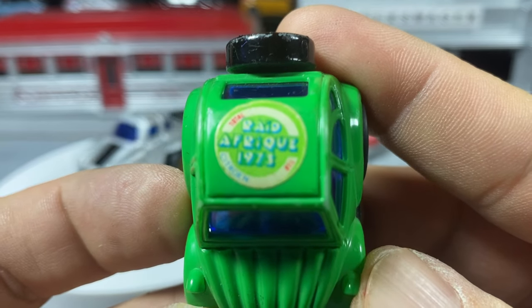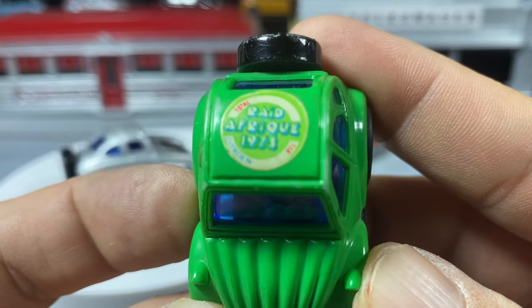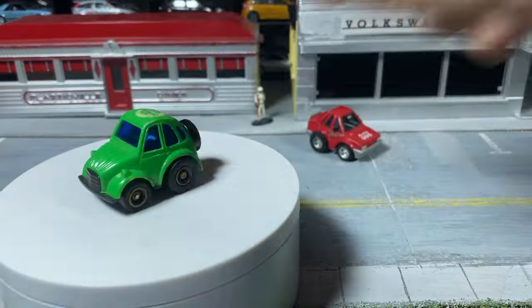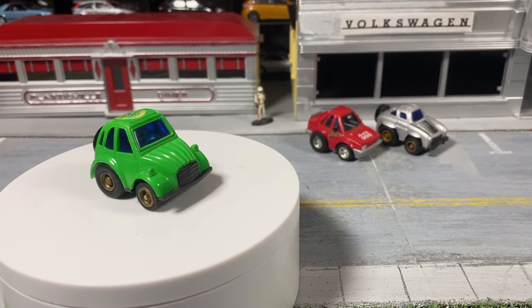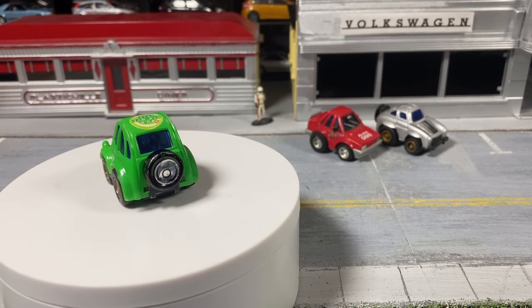The MC Toys Citroën has a funky tampo on the top. It's a 1973, '74, '75, '78 — I can't read that well. I've been watching a lot of Small Model Collector and he has a bunch of those tuned cars. He does Choro-Q's from Japan, but I buy what I can get cheaply — that's how we roll here.